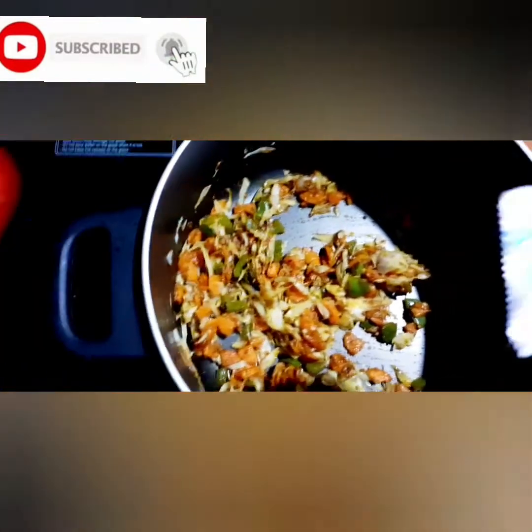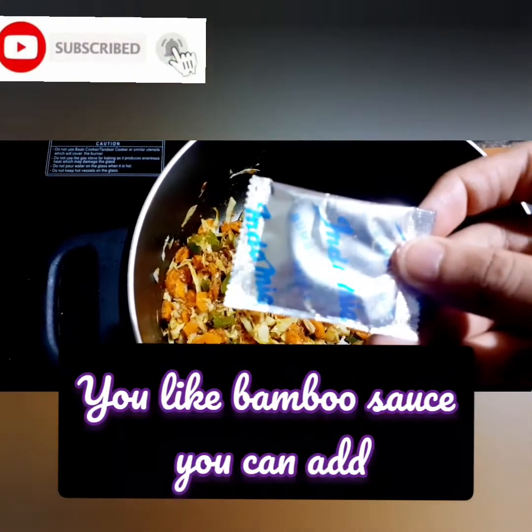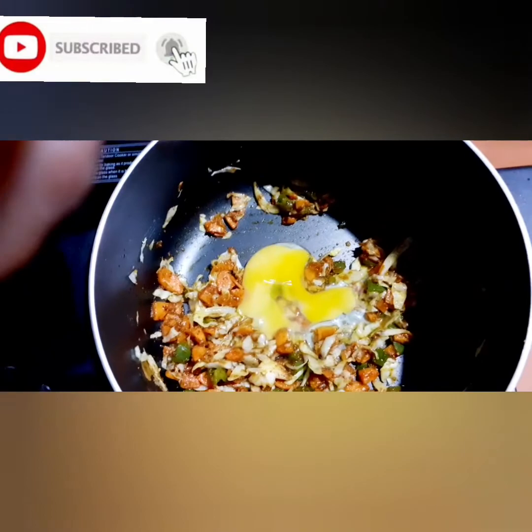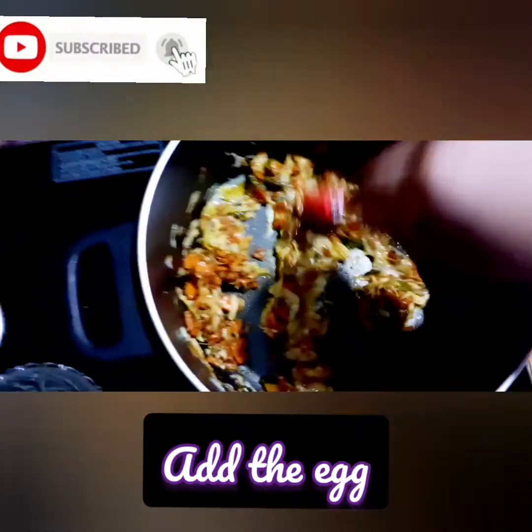This is a bamboo sauce. It is optional. You can taste it in the engine. Now you can put it in the pan.